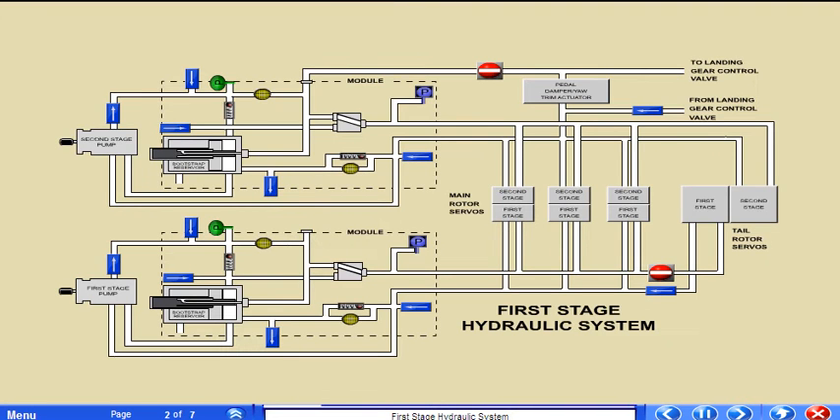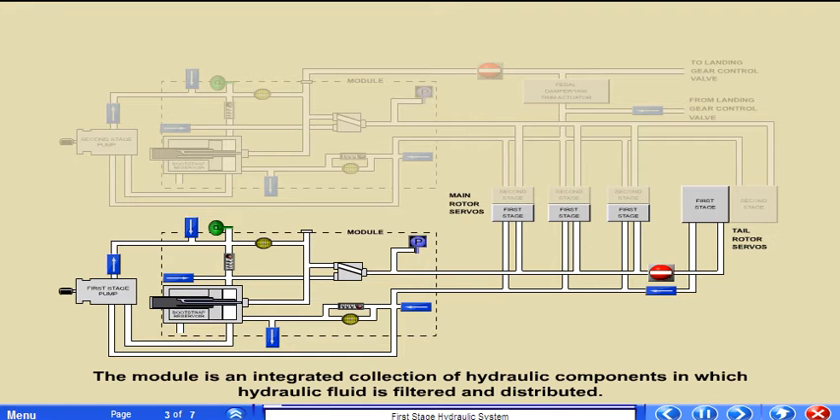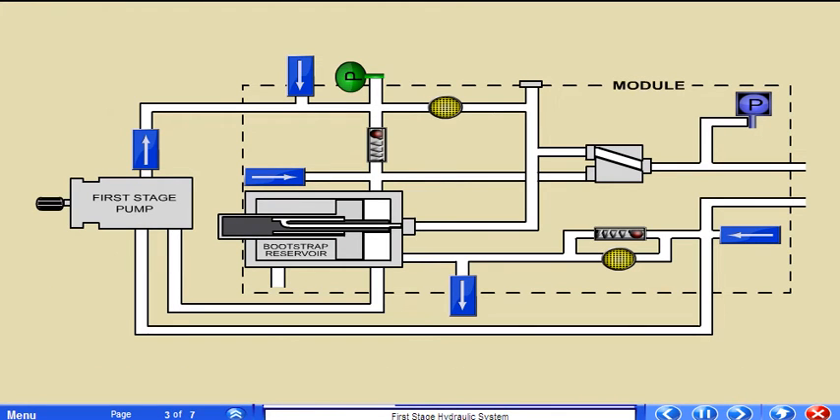The first stage hydraulic system consists of a hydraulic module, a pump, main rotor servo actuators, and a tail rotor servo actuator. The module is an integrated collection of hydraulic components in which hydraulic fluid is filtered and distributed. The module is mounted on the helicopter upper deck forward of the main gearbox. Included in the module are the pressurized reservoir, pressure and return filters with bypass indicators, a pressure switch, and a solenoid activated shutoff valve.